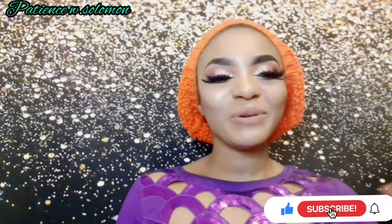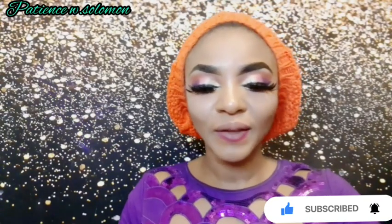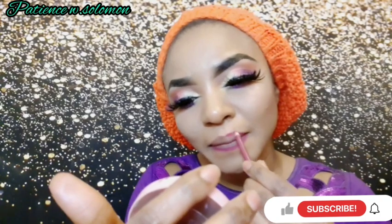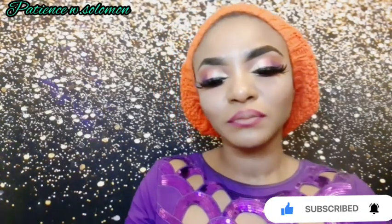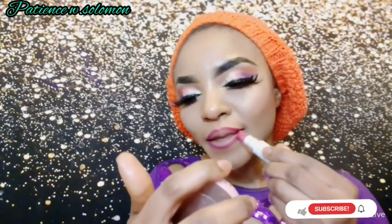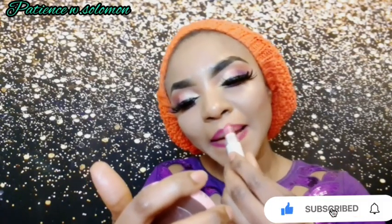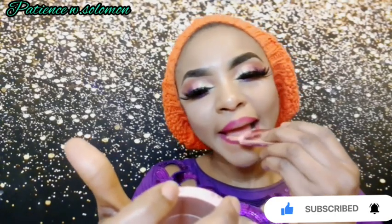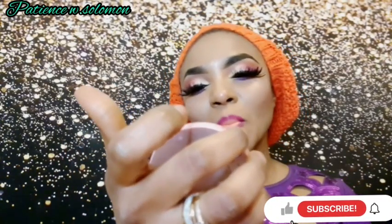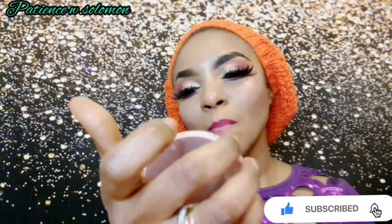The next step is my lips. I'm going to be using a lipstick from Abon, and then I'll be using another lipstick — a very pink one — on top of it.